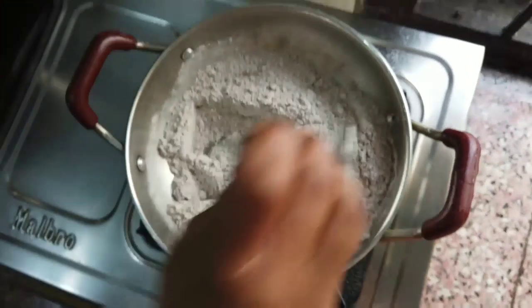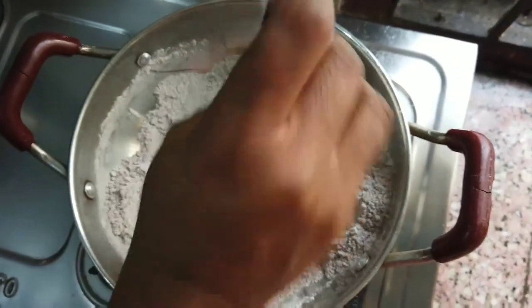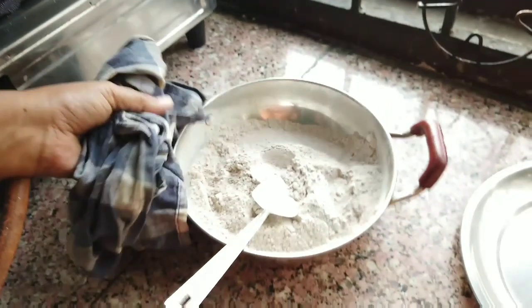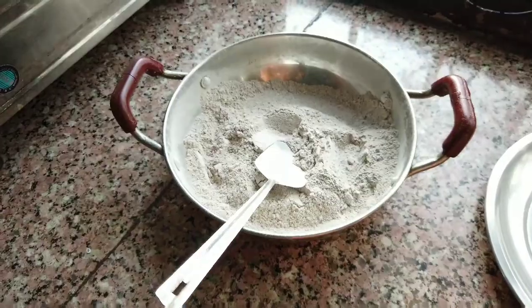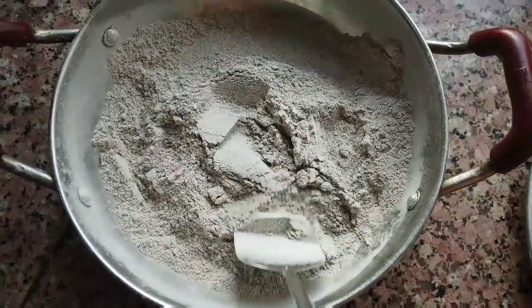Keep the stove on the same flame so that the flour doesn't get burnt. Right now my mom is cooking, not me, because I have to handle the camera. Now the flour has become slightly brownish — we will let it cool down for some time.